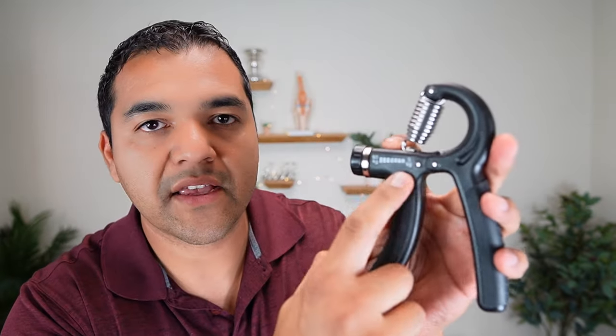This goes from five kilograms to 60 kilograms, which works out to about 10 pounds to about 130 pounds. Now let me tell you how to use this grip strengthener. Most people will tell you to just repeatedly squeeze it like this, but I think that's inappropriate. There's a much better way to do it, and it's because of the way our hands are designed.